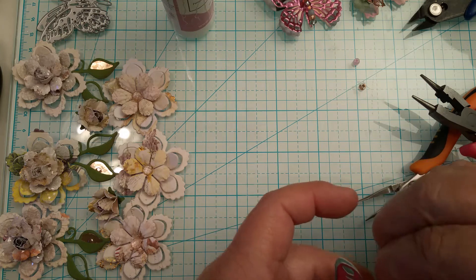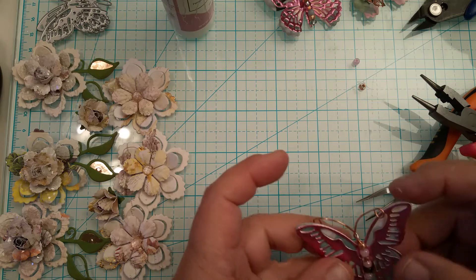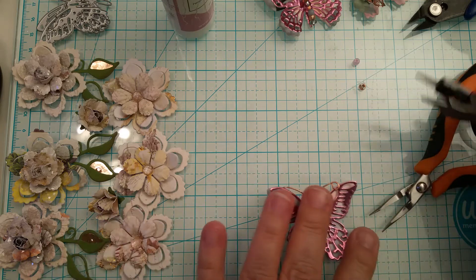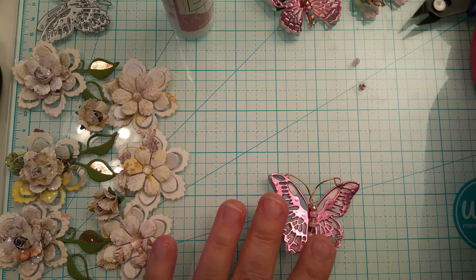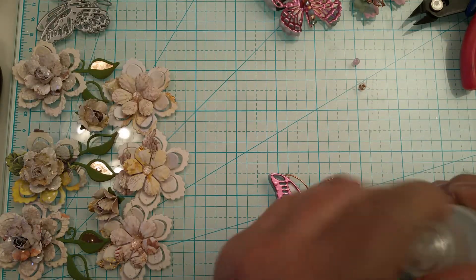This butterfly is so pliable that you can actually shape it — it's not a big deal. You just have to work with it to kind of get it where you want. There's the body — it wasn't even anything major.